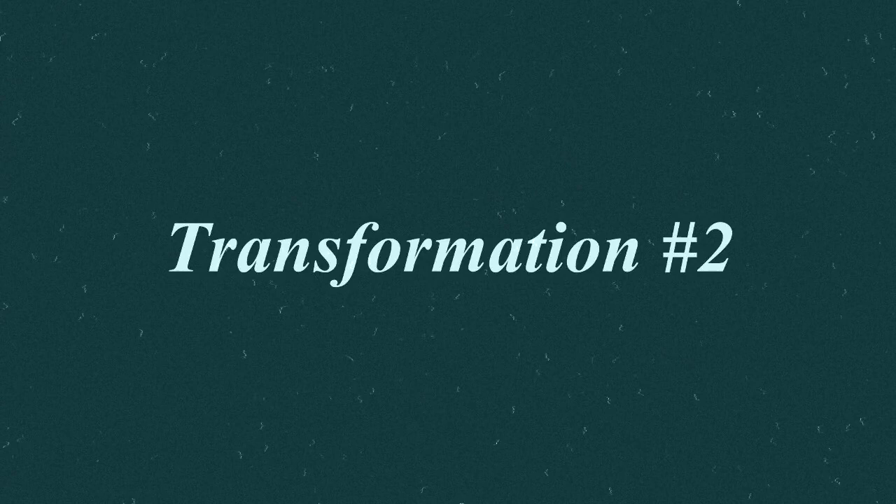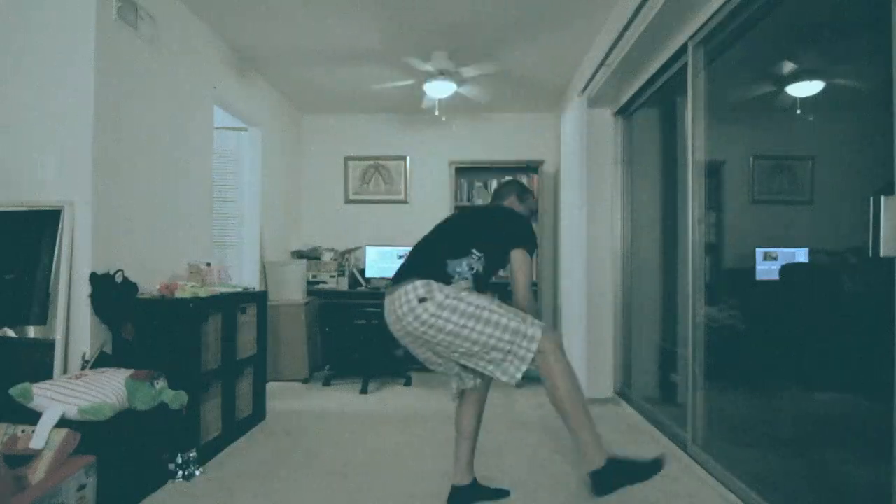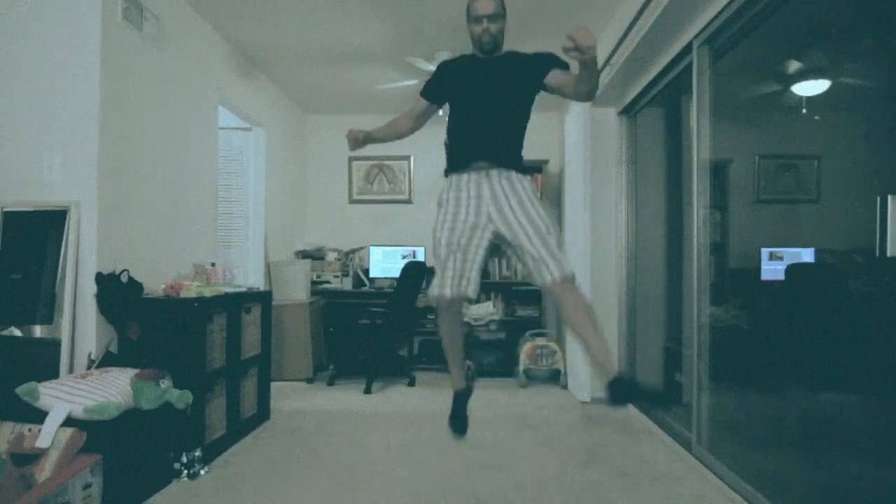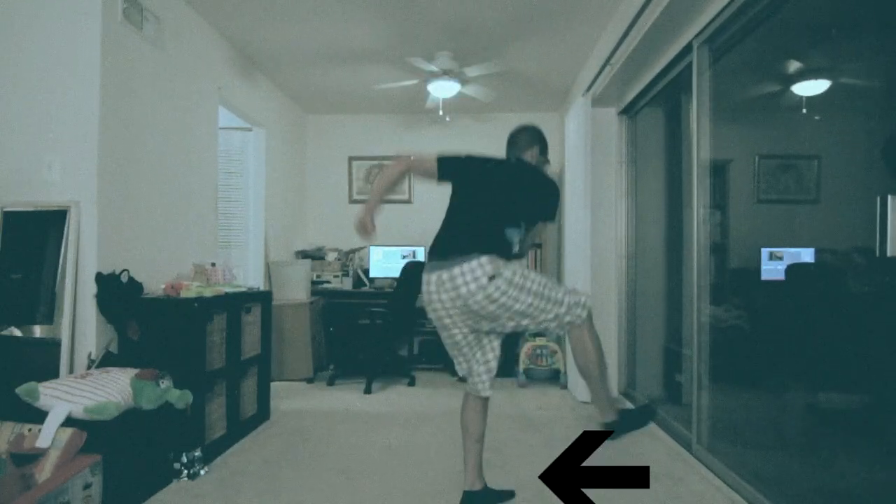Transformation number two: True Hyper. Notice that everything about the kick remains basically the same, only this time the practitioner lands on the kicking leg. This is the true hyper, as opposed to just a regular hyper.